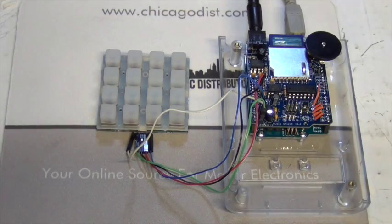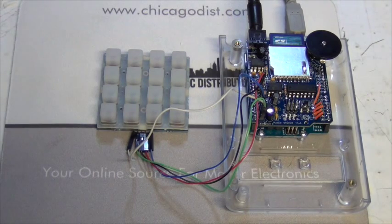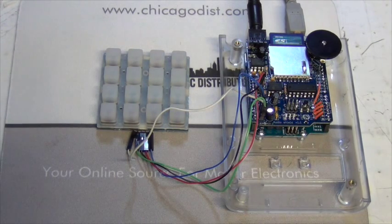It's been a little while since we've done a fun project here at Chicago Electronic Distributors, and we wanted to combine the Adafruit Trellis with the Adafruit Wave Shield on an Arduino Uno R3 to make what we're calling a baby monom.